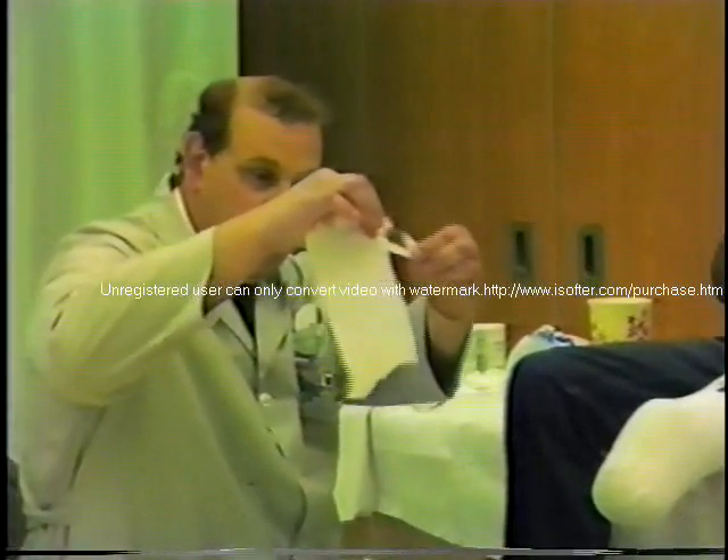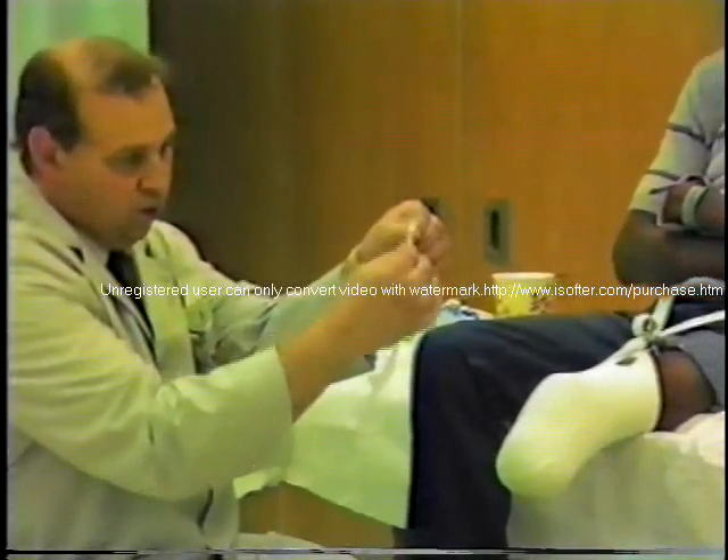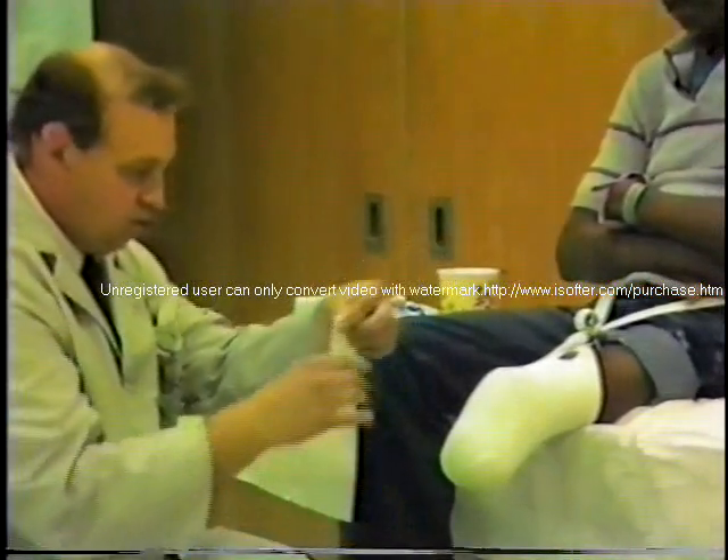These ends here, I tear off and these are removed. These corners here, these edges, are kind of sharp, so I tear these off and remove them.